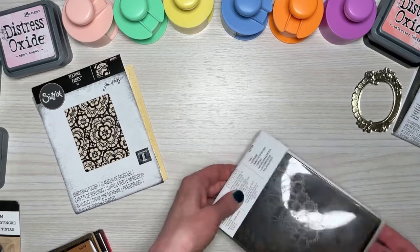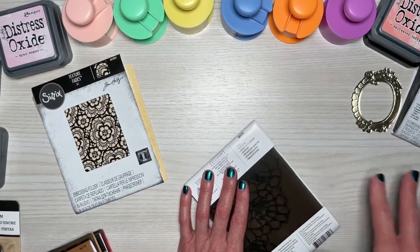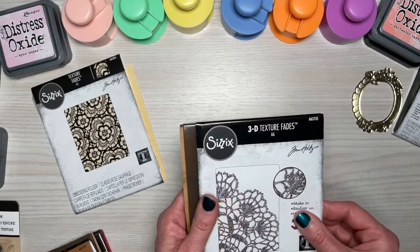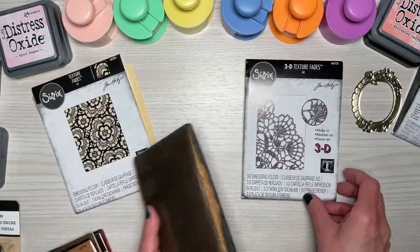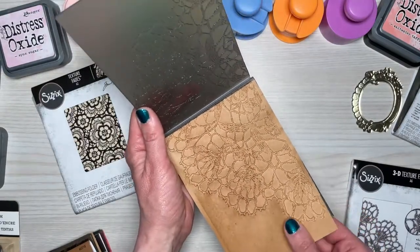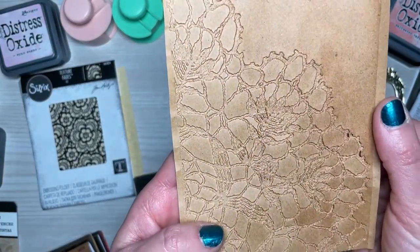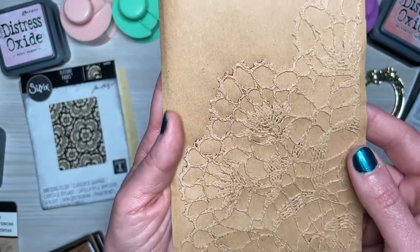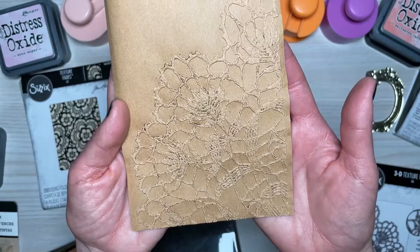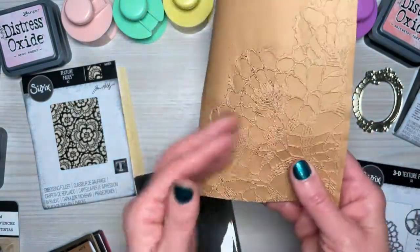All of these embossing folders I got on Amazon — they were either cheaper or a regular good price when you consider you don't have to pay for shipping. This is the new doily embossing folder. I ran this through on craft paper — look how pretty. Here's the other side — gorgeous. Love that so much. Both sides are beautiful, all depending on the project you're working on.